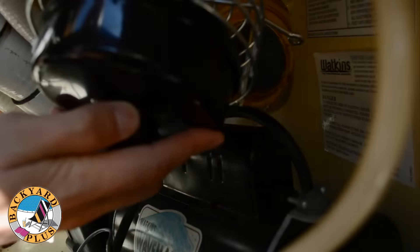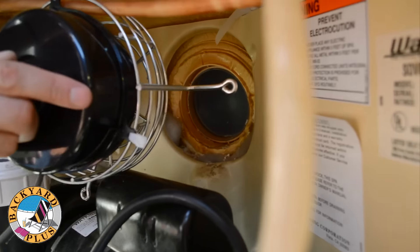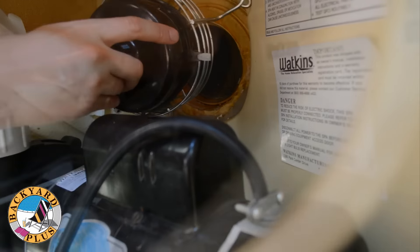Now the light and heat shield are ready to install back in the spa. Reinstall the heat shield back into the spa the way it was before using the same Phillips head screws to hold it to the wall of the equipment area.